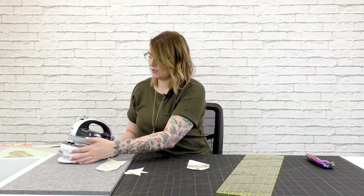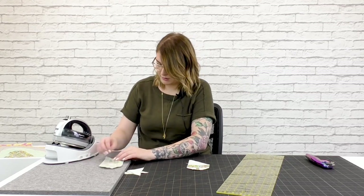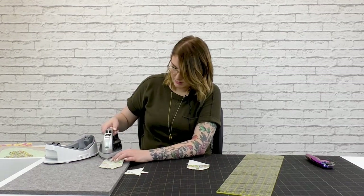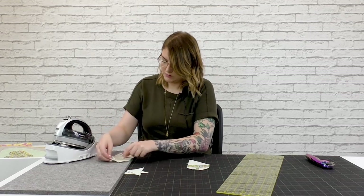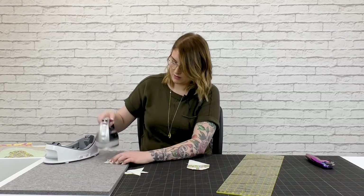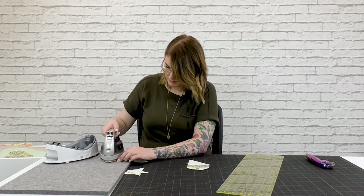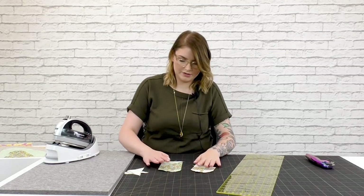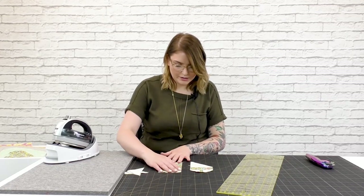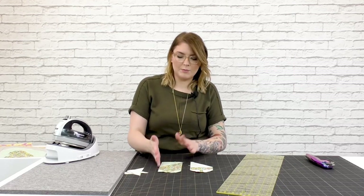Now I'm going to press these seams open. I like to do that because it helps reduce bulk, especially when you're working on something that has really tiny pieces. These squares in the corners are about an inch and a half square, so when we have a lot of seams coming together like that, pressing open really helps reduce bulk in the long run. Just open up that seam with your fingers and give it a good press. Now you can see we have one side of our heart. I'm going to do the same thing on the other side. When you have all of these trimmed and pressed open, double check that the rectangle is still measuring three and a half by six and a half. If you've got any wonky parts, just give it a square up and make sure those edges are nice and clean.